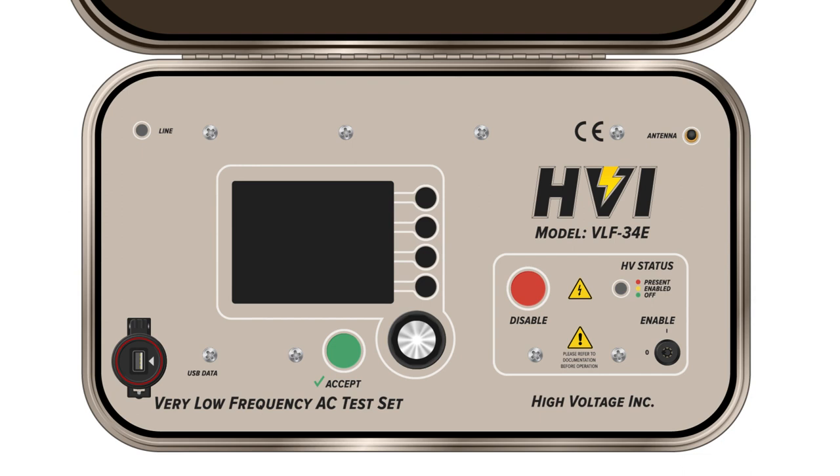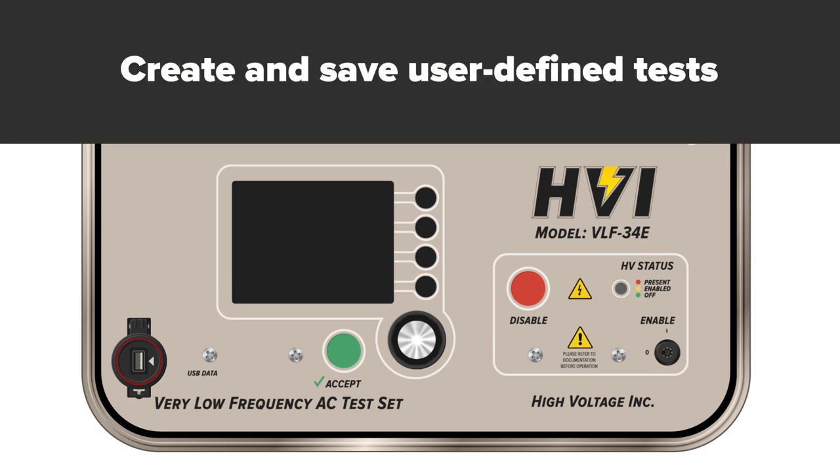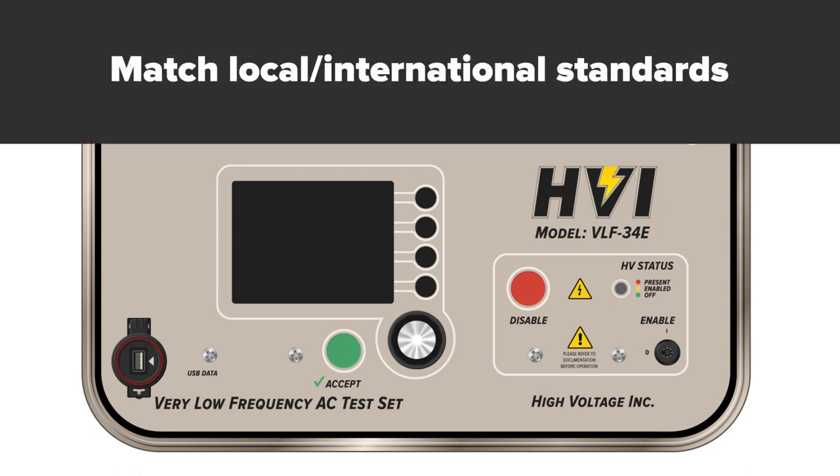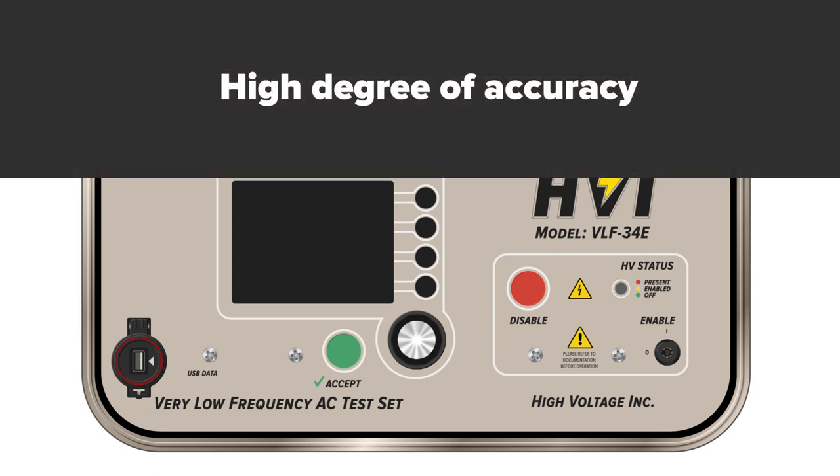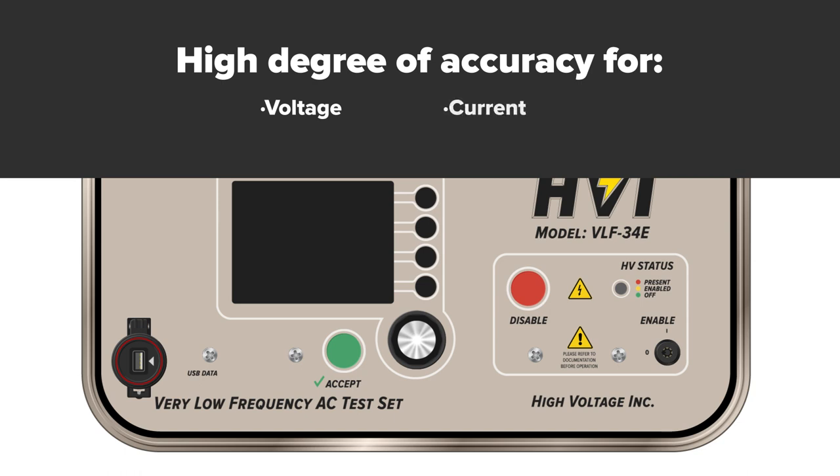All along the way, intuitive and user-friendly menus are built into the HIPOT. The E-Series is designed to test, save, and export results for VLF high voltage tests, typically withstand or maintenance tests for medium to high voltage power cables. They provide a high degree of accuracy for measuring voltage, current, capacitance, and other parameters.